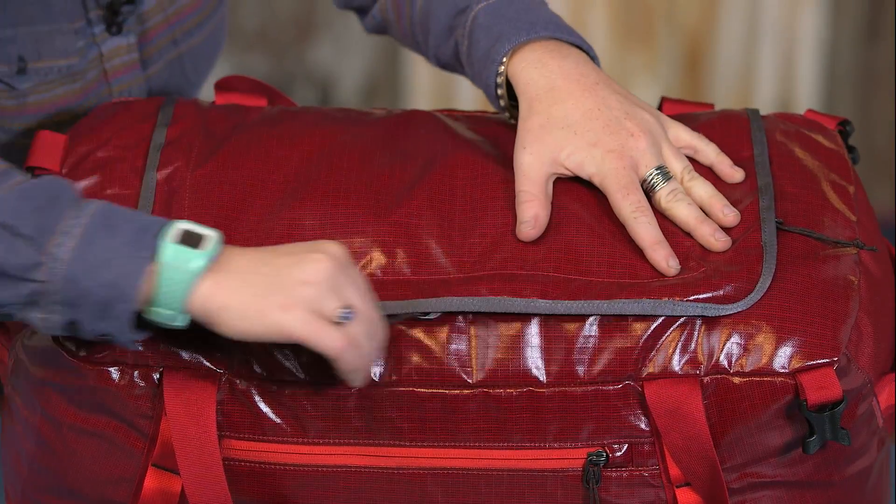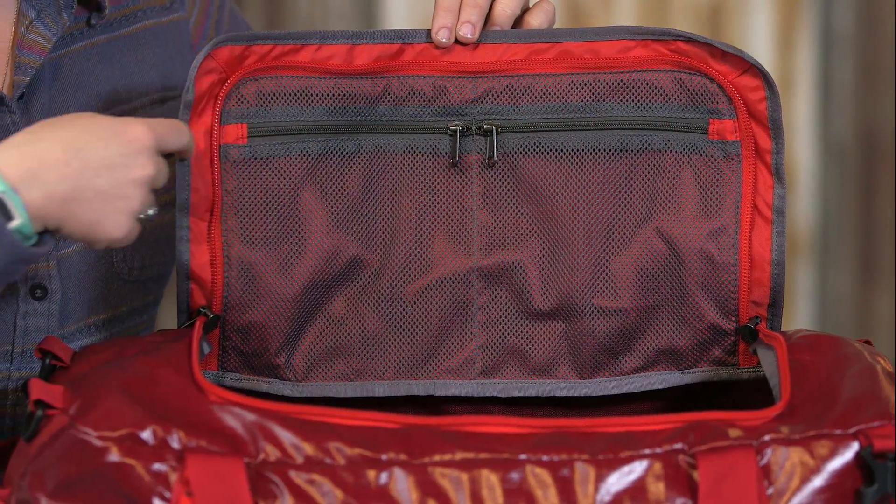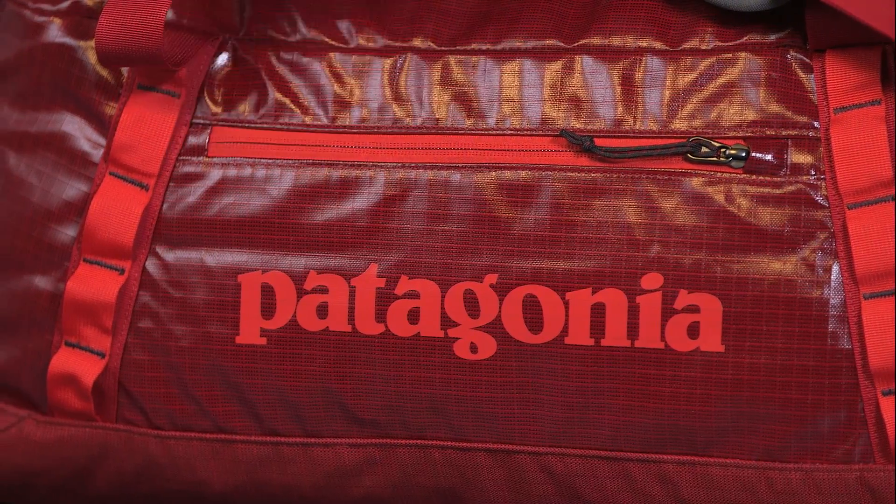The main compartment is accessed by a zippered u-shaped lid, which has a pair of zippered mesh pockets on the underside for storing small items, and on the front we have a zippered stash pocket.